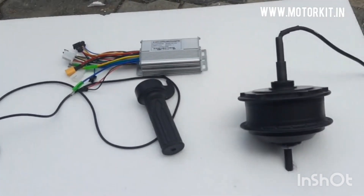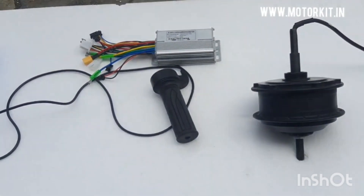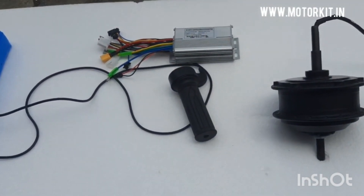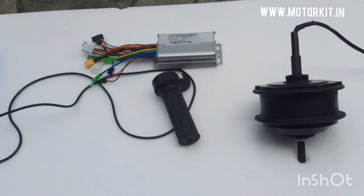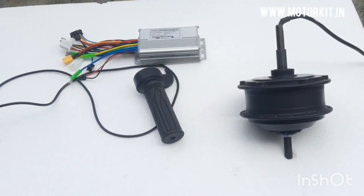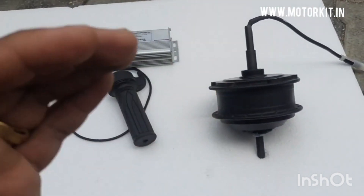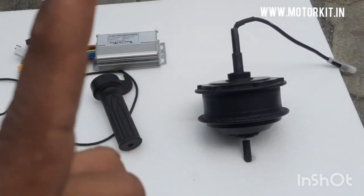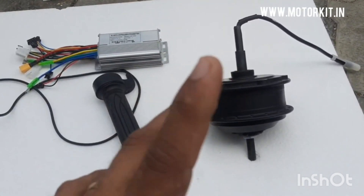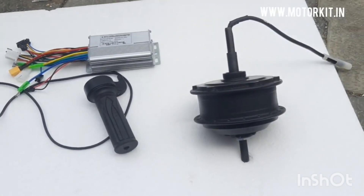Here I have selected a motor which is 250 watt, controller is 250 watt, accelerator is normal, battery is loose pouch, and charger is 3 ampere. This setup gives a speed of 25 kilometers and a backup of 25 kilometers.